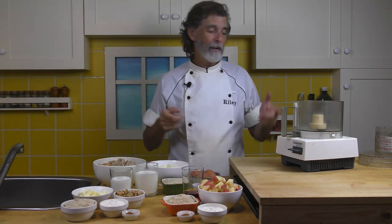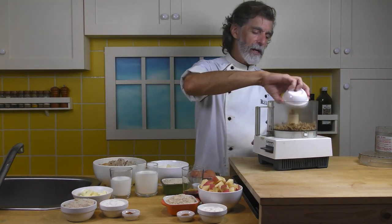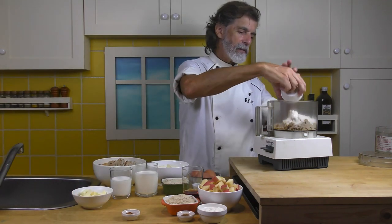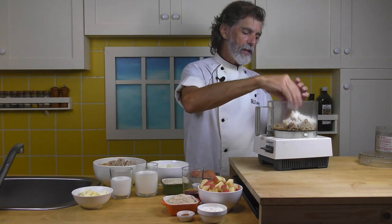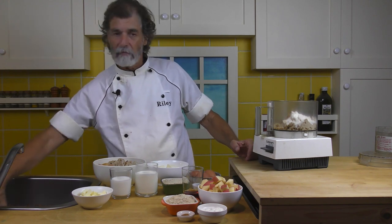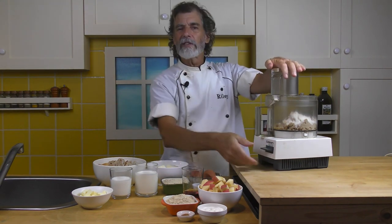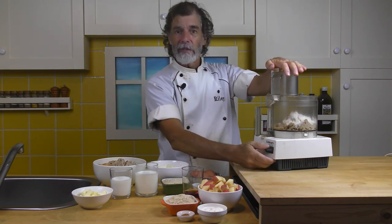All right, let's get started. First thing we're going to do is make the streusel. We've got the food processor over here. I'm going to put the walnuts in here, the sugar, the flour, and the cinnamon. I want to chop up the walnuts, so I'm going to run that first and then add in the butter. Let's pulse it until the walnuts are like grains of sand — not smooth, a grainy sand-grain type size.